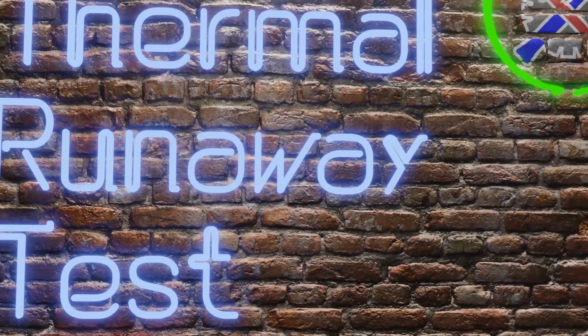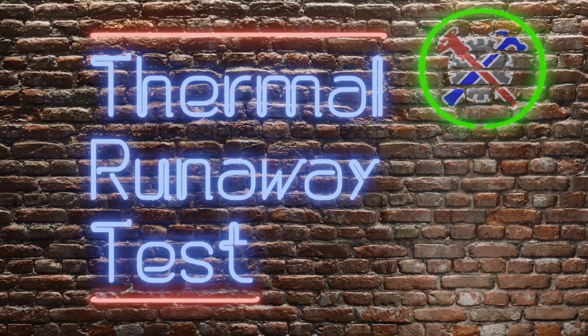Until the middle of 2021, Creality was still selling printers with thermal runaway protection disabled on their firmware. This poses an unacceptable fire risk. So, on the first part of this video, we are going to learn how to do a quick test on your printer to determine whether or not it has thermal runaway protection enabled on the firmware.